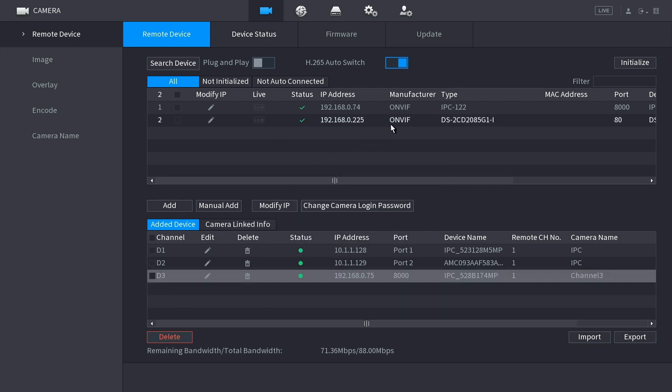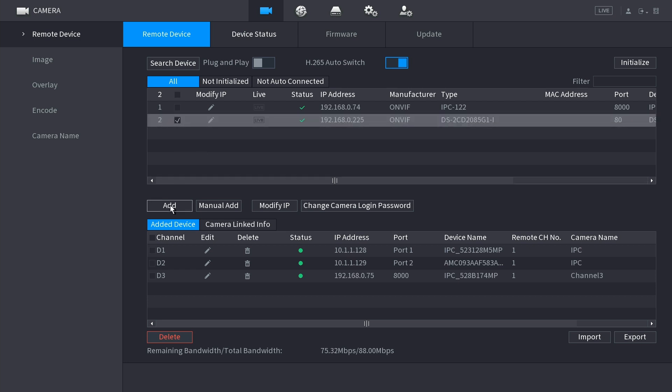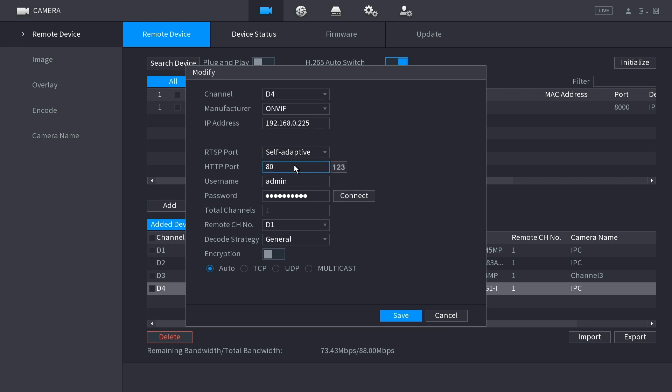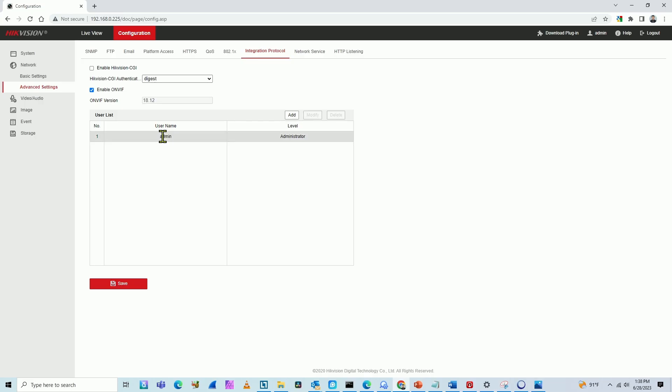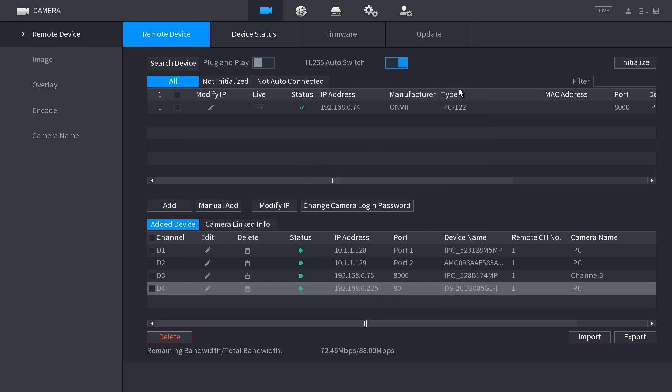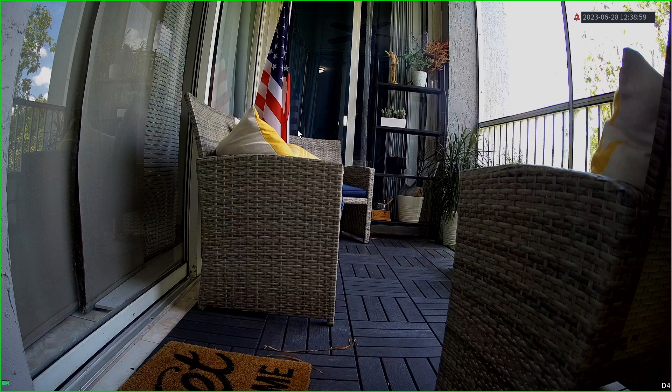After deleting the Hikvision camera, the NVR scans the network and finds it automatically. The camera appears and it's detected via ONVIF as a Hikvision camera, because the Hikvision camera got an IP from the router and ONVIF is enabled. Since it's a universal protocol, the NVR can find it. I select it, click Add, and it initially shows red because I need to enter the correct username and password. Once I enter the ONVIF credentials - username 'admin' and the ONVIF password I created - it turns green and connects.